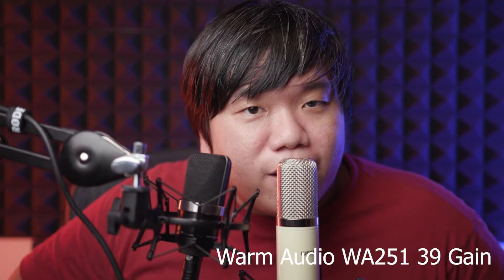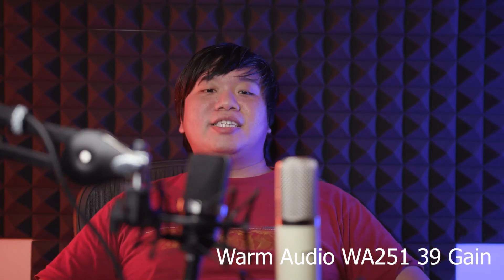Next is the proximity and distance test. [WA251] This is the proximity effect of the mic — at 3 inches, at 1 foot, at 2 feet. [TLM102] This is the proximity effect of the TLM102 — at 3 inches, at 1 foot, at 2 feet.